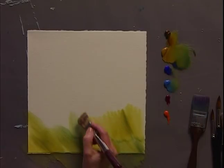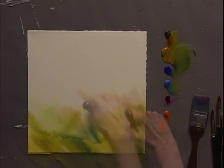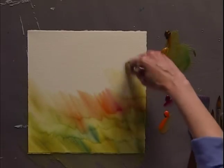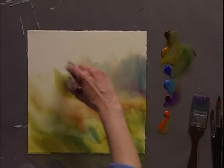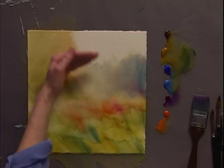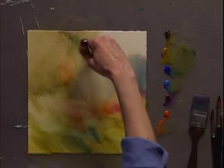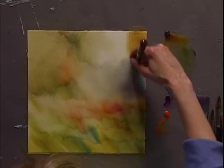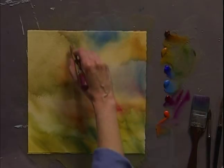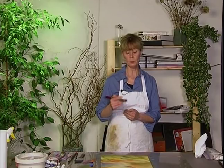I want to make sure that I change the direction of the brush so that it moves in different ways. The color that I'm putting down now I'll be able to use to develop some trees and bushes in the background. I'm going to put this underpainting aside and let it dry, and then when it is, I'll start carrying on with building the layers and making the shapes.